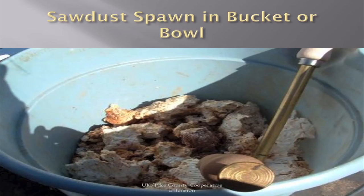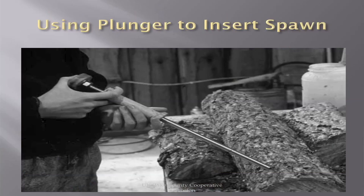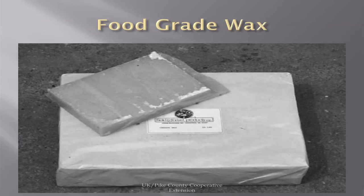This is what your sawdust spawn looks like — it'll come out in chunks, just break it up. When you fill it, put it in a bowl. Just get what you're going to use that day because you want to keep the rest of it sterile. Take the plunger, load the bottom of it, and then push it into the hole. Use food-grade wax.